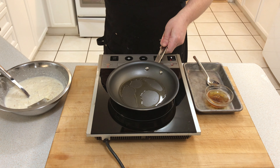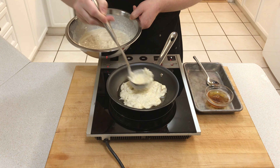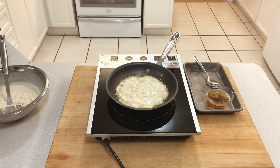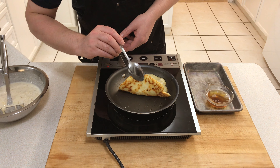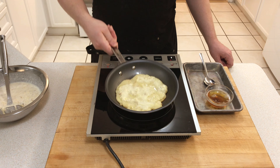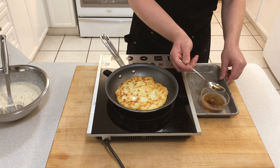Now add some bacon fat to your pan. Add your Boxty mix, spread it out, and let it cook over a medium-low heat. Once it's set on top and brown on the bottom, it's time to flip your Boxty.